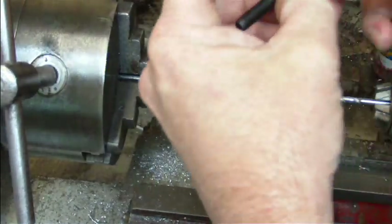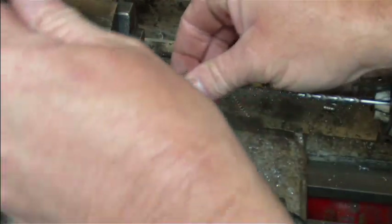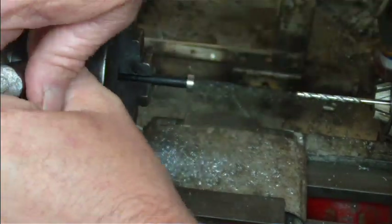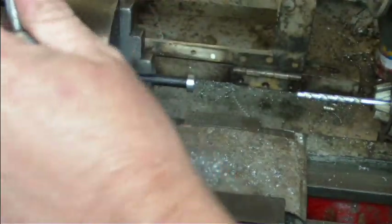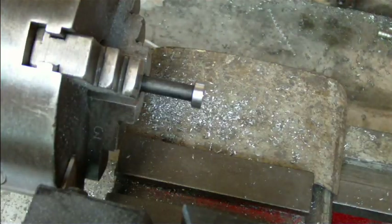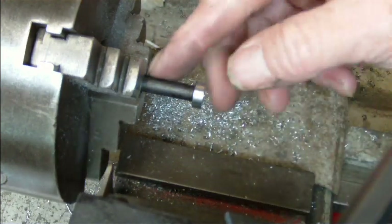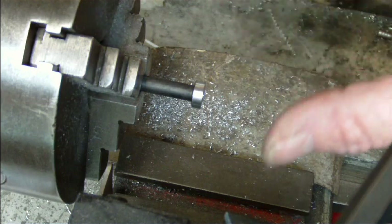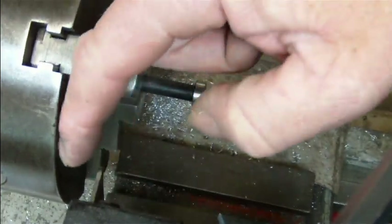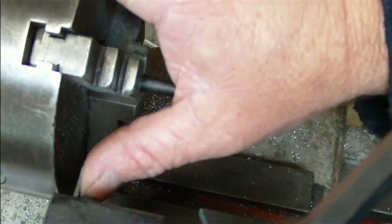Next job is to cut this off. I can either do that with a hacksaw or with a parting tool — whichever takes my fancy. I'm now going to use a parting tool to cut off my bolt here.